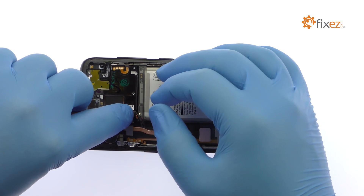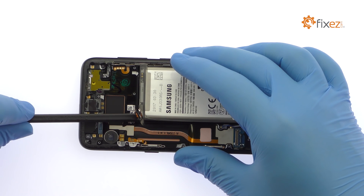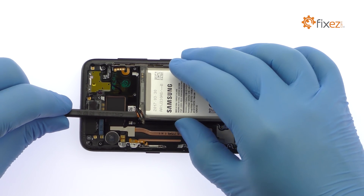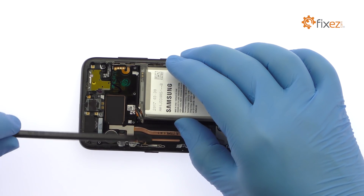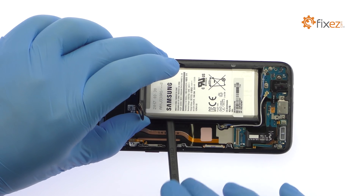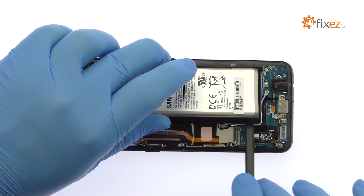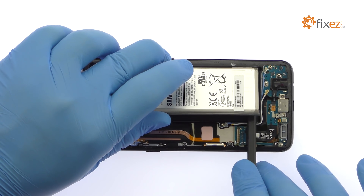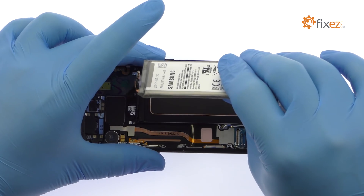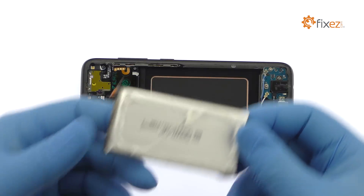The S8 battery is firmly adhered in place. Use a spudger to muscle it free from the adhesive securing it to the smartphone. After a brief struggle, out pops the 11.55Wh 3000mAh Galaxy S8 battery.